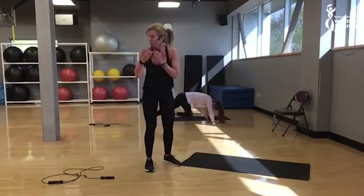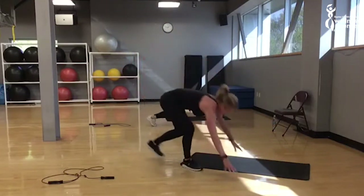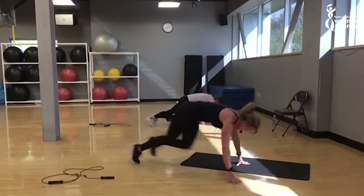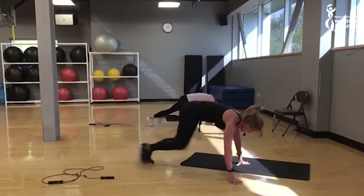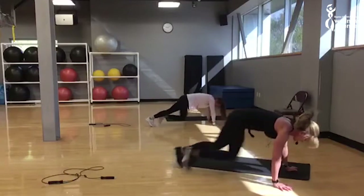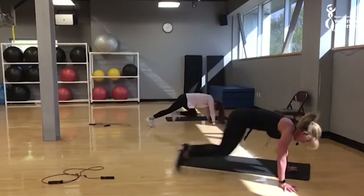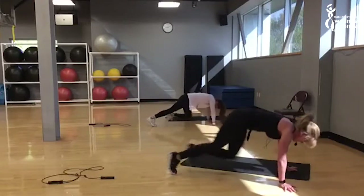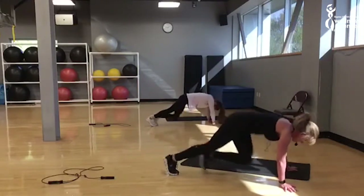One minute. We can turn those fans on if you want to. Slow down if you need to, pick up the pace if you feel good with it. One minute. Pop yourself up — the third round is going to be push-ups. You can do the push-up against the wall, against a chair. Get ready, whatever you feel comfortable doing.